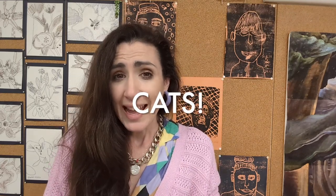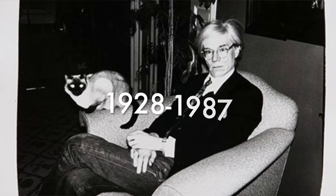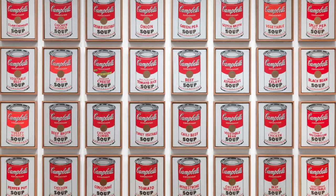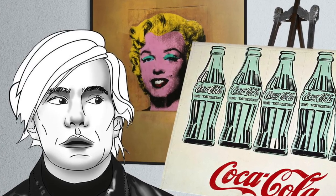Cats for millennia have inspired and captivated the hearts and imaginations of many people — mighty kings, queens, politicians, writers, artists — including Andy Warhol, who's an American artist. You might know him for his screen printing, where he was really taken with the idea of mimicking old-fashioned printing techniques and making multiple copies of everyday familiar things.